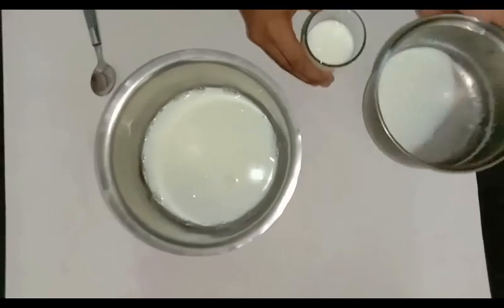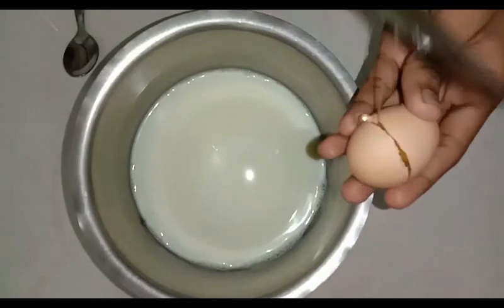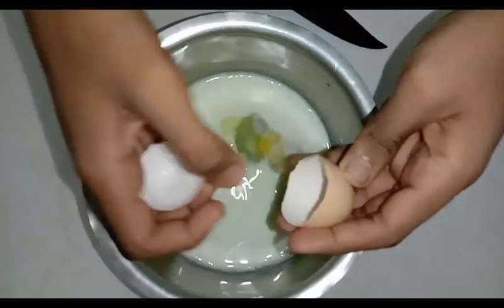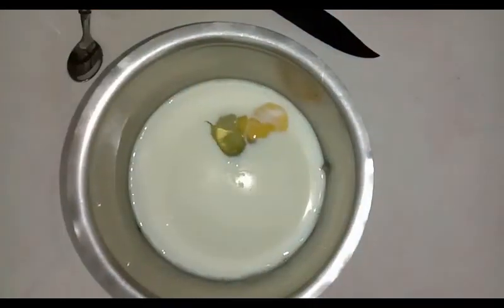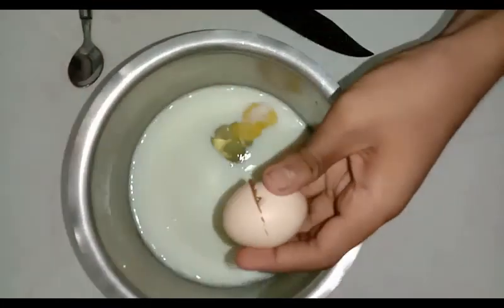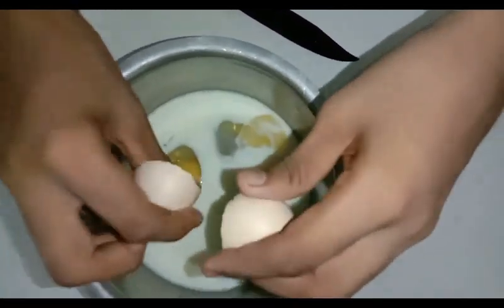Now we are going to make 300ml of this dish. Friends, let's make this dish. We are going to make 200ml of this dish.